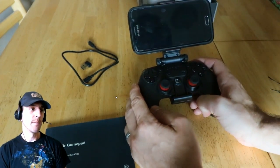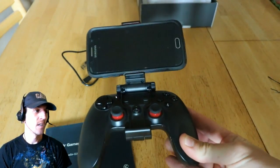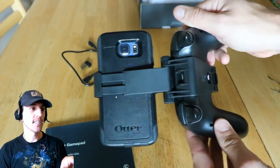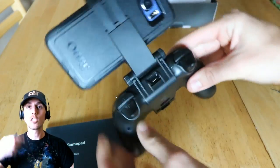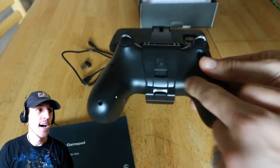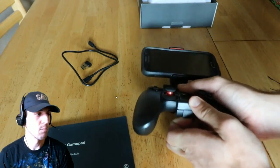When you turn this over, it's very good — you can see on the back there's the micro USB slot you can still access. So your phone can have a wired connection, or you can go wireless via Bluetooth. Most modern phones have Bluetooth so you'd just connect to the controller that way.